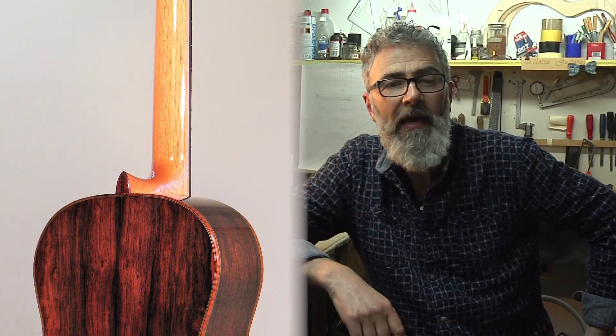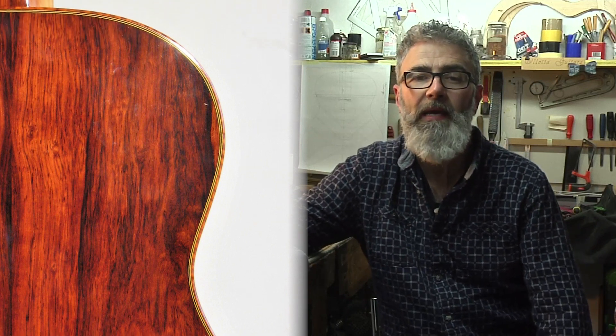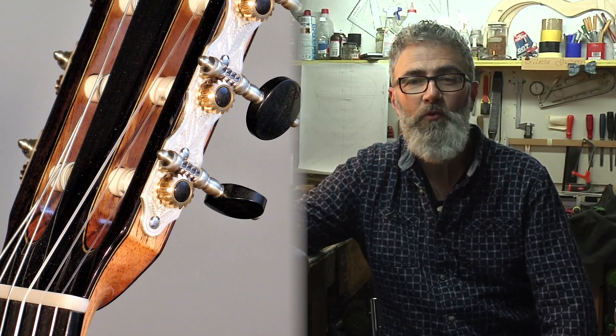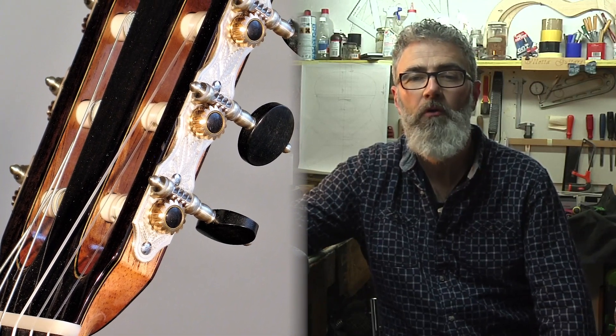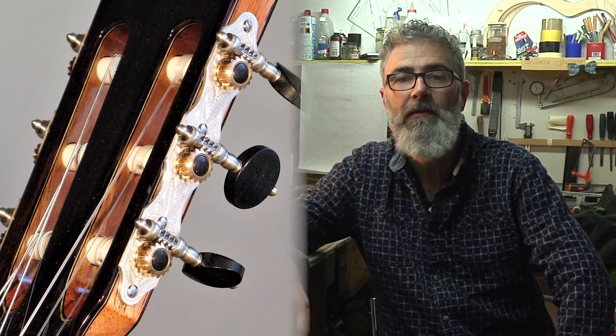Quello strumento in particolare è una copia della chitarra realizzata su commissione per Ralph Towner nel 2014. Ho utilizzato abete rosso italiano per la tavola armonica, palissandro del Madagascar per fasce, fondo e ponticello, cedro per il manico ed ebano per la tastiera. La filettatura è in snakewood e le meccaniche Alessi top di gamma. Ralph mi chiese un suono incisivo ma nello stesso tempo dolce e caldo; doveva essere una chitarra molto comoda e dinamica.